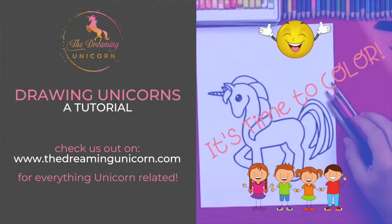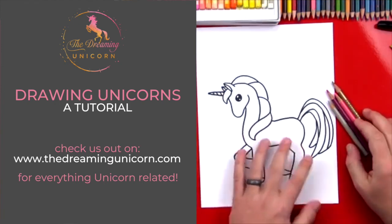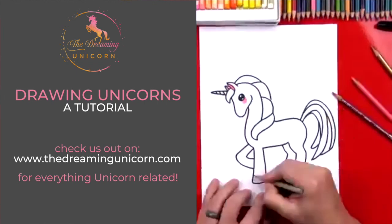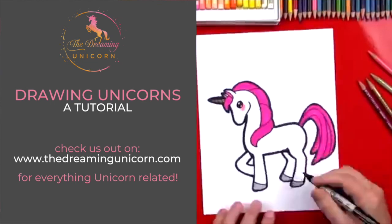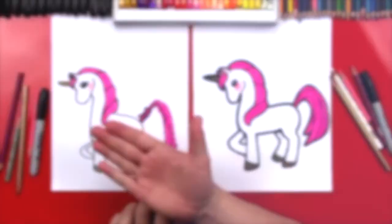We're gonna use colored pencils, but you guys at home can use anything you want — you don't have to use colored pencils. You could use oil pastels, markers, or even paint if you want. Now let me finish coloring our unicorn.